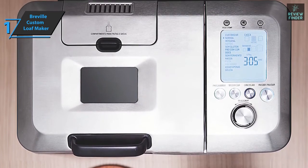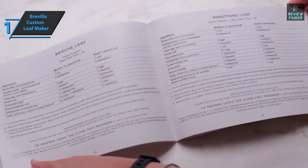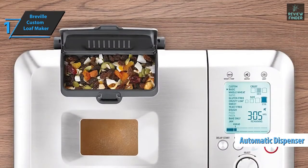It also has a large LCD screen that adds to the aesthetics. The package includes an instruction manual and a recipe book. If you like to bake bread with nuts, this bread maker comes with an automatic dispenser for fruits and nuts.